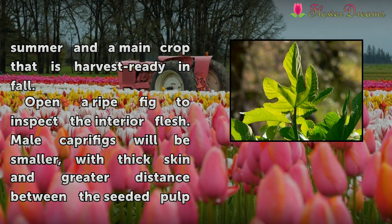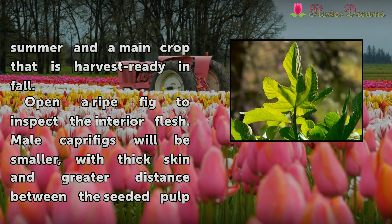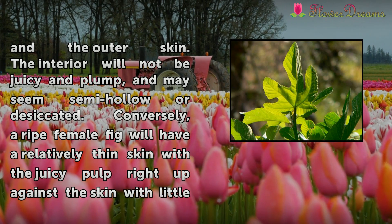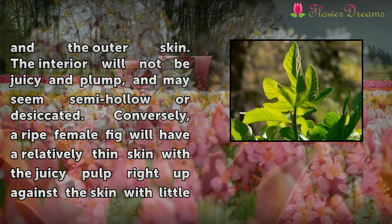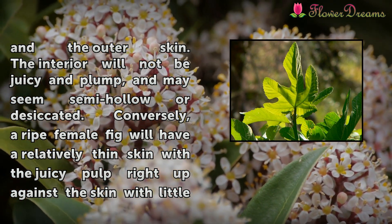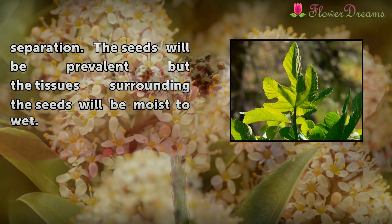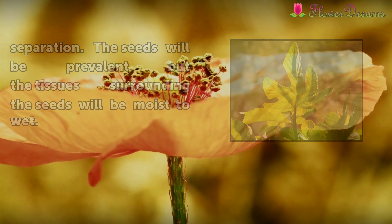Open a ripe fig to inspect the interior flesh. Male caprifigs will be smaller, with thick skin and greater distance between the seeded pulp and the outer skin. The interior will not be juicy and plump, and may seem semi-hollow or desiccated. Conversely, a ripe female fig will have a relatively thin skin with a juicy pulp right up against the skin, with little separation. The seeds will be prevalent but the tissues surrounding the seeds will be moist to wet.